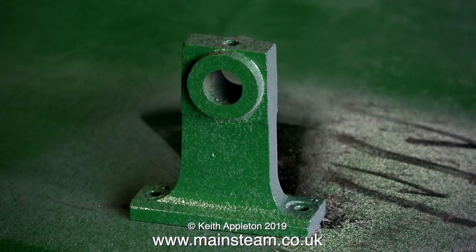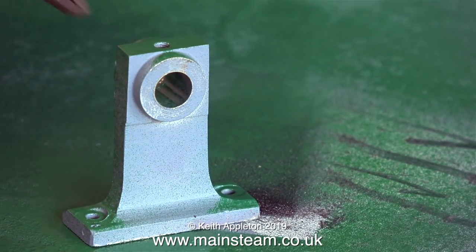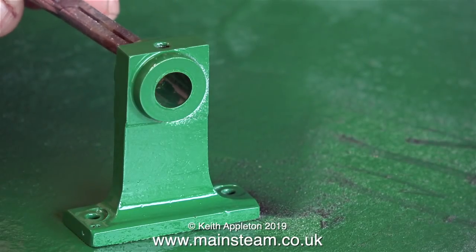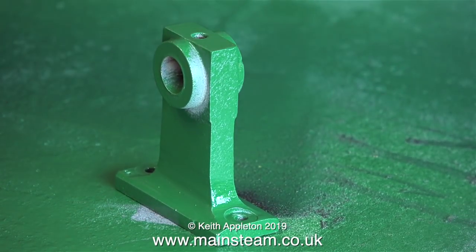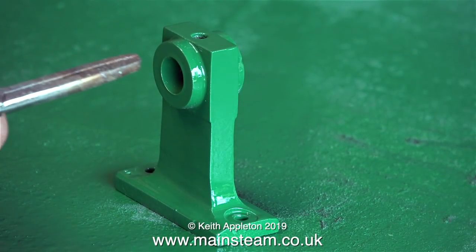Similarly, when I'm painting the main bearing support, I need to lift it up to spray it from underneath. I just used a tool that was close to hand — this is a small pair of forceps that I keep near the vice in the outer part of the workshop. And this allows me to manipulate the position of this bearing support, so I get a bit less green paint on my hands.